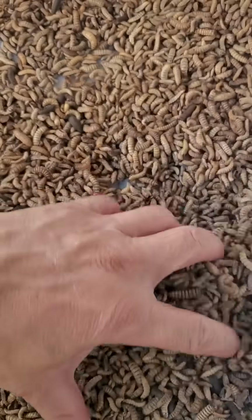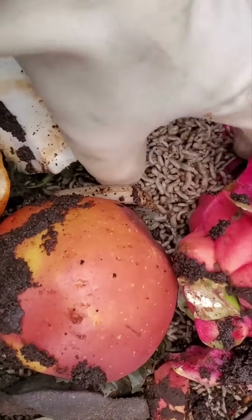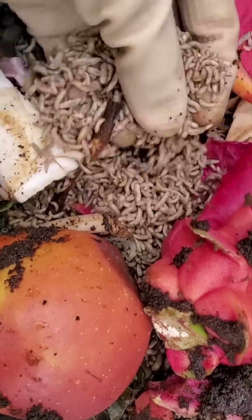Why am I drying bugs in the sun? These are black soldier fly larvae — tiny heroes that recycle food scraps.